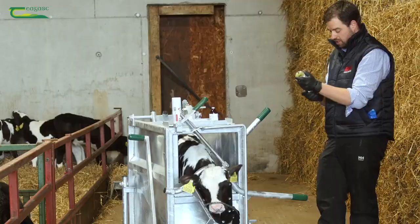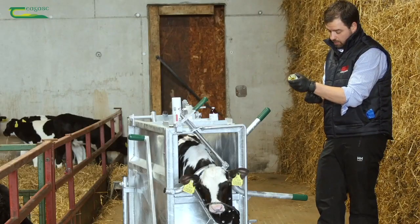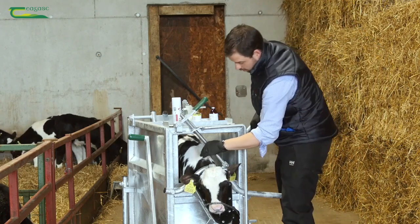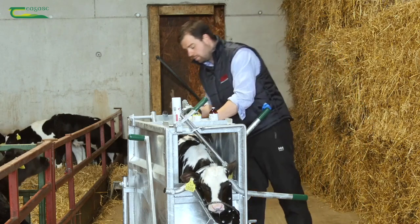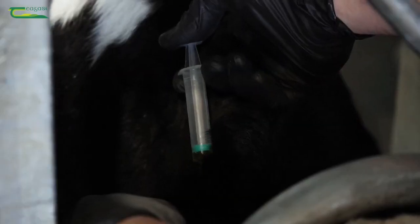Now we're going to give this under the skin, and that will give us around 48 hours of it. Now this calf, the size of it, we're probably talking about one and a half ml. You can go under the skin in the neck if you can reach it, or if the calf is in the crate like this, it might be easier to actually go in behind its elbow. So we'll do that right now. You lift up a good bit of skin and gently inject the calf there.